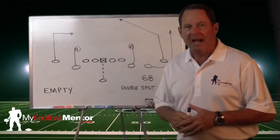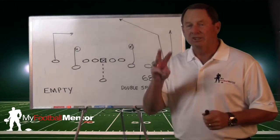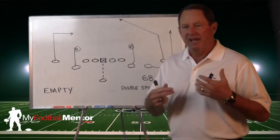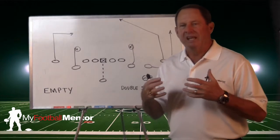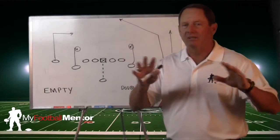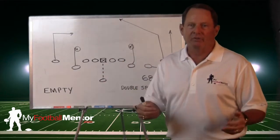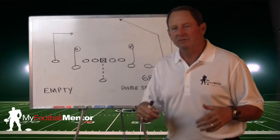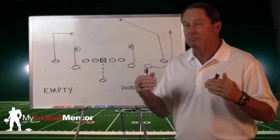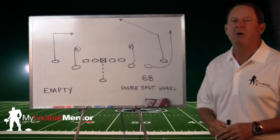Hi, I'm Bill Cunerty and welcome back to MyFootballMentor.com and our play of the week. This is the third play we're showing you in the empty series, and each one of these has a relevance to a different type of defense. We said 88 all spot could work against just about anything. When we ran the 33 spot go, that's a really good play against man-to-man. This one is called 68 double spot wheel.